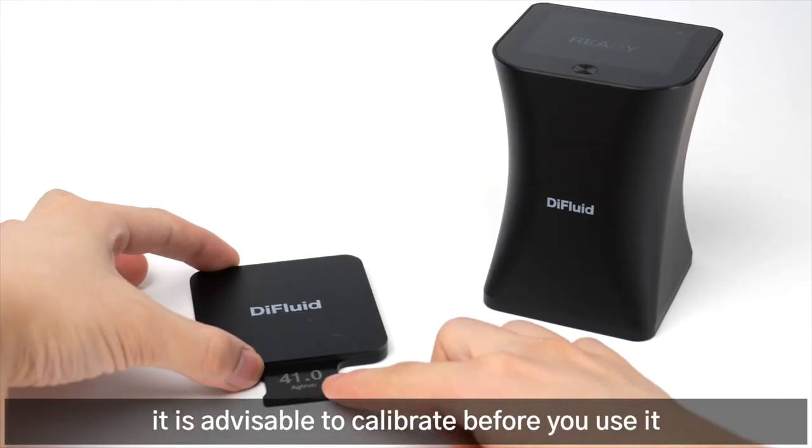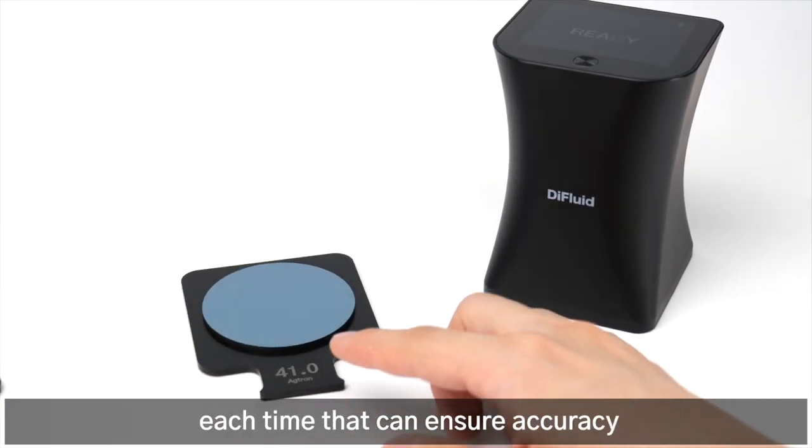If you use Omni frequently, it is advisable to calibrate before you use it each time — that can ensure accuracy.